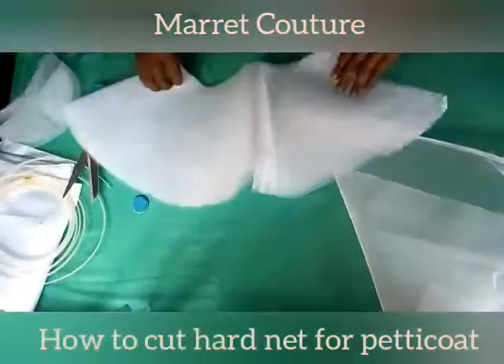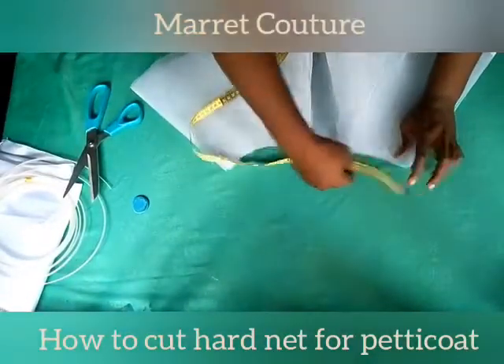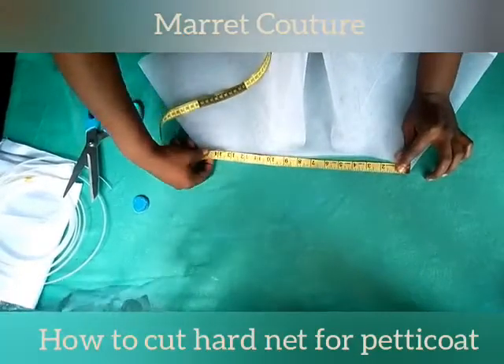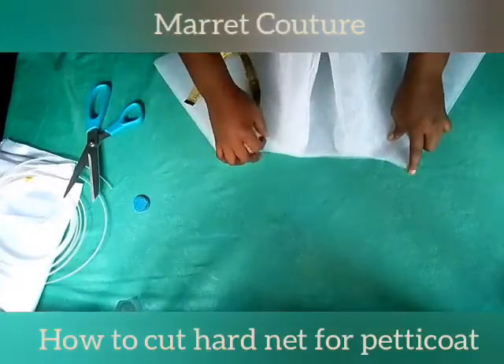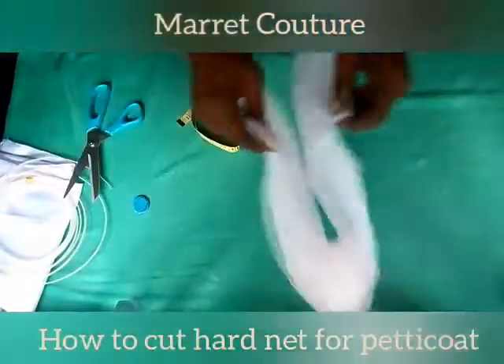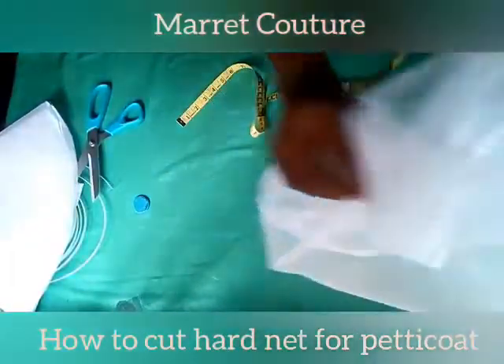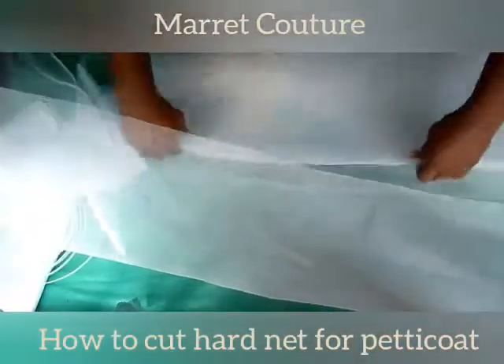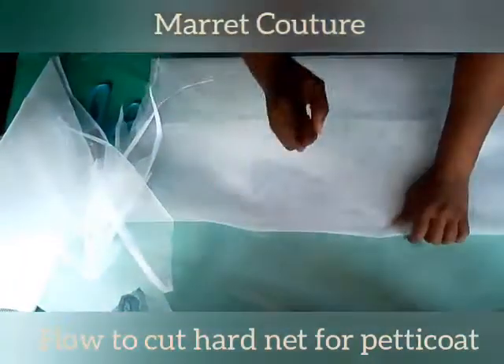After cutting, this is the piece I got — I got two pieces here. For this petticoat we're making, we're going to be doing gathers on it, so we need about times three of our waist. You can make it times four or times five; we're using times three of our waist.